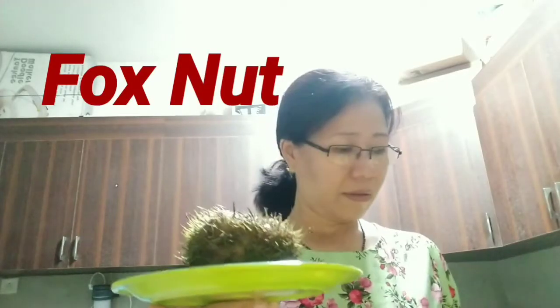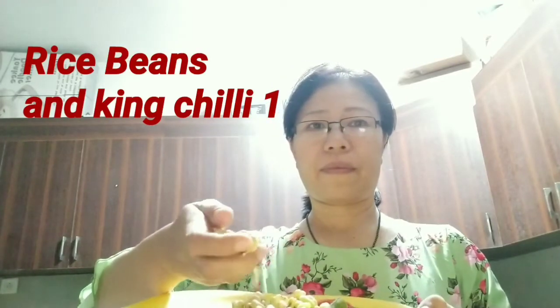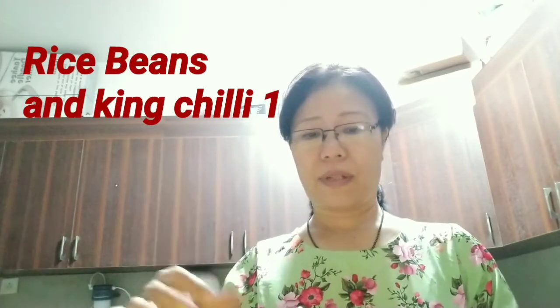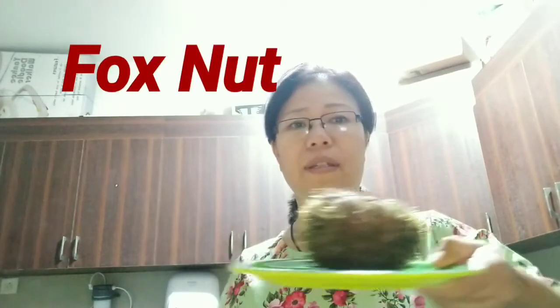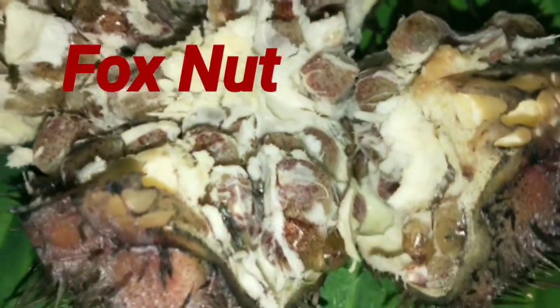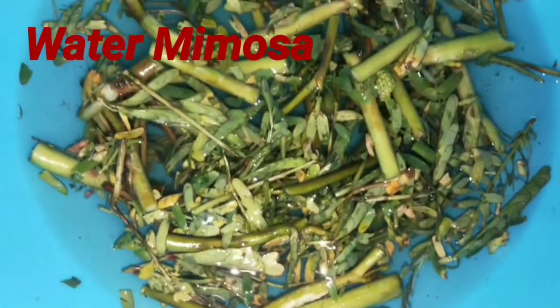If you want to make a keine for you, now we are ready to put the top of the plate. Give the top of the plate half half. I will cut the raw and cut the whole pot in a small pot.